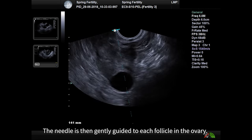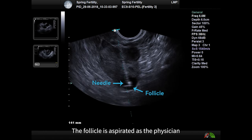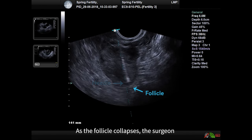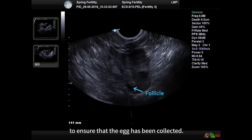The needle is then gently guided to each follicle in the ovary. The follicle is aspirated as the physician takes care to keep the needle in the center of the follicle. As the follicle collapses, the surgeon may gently curette the wall of the follicle to ensure that the egg has been collected.